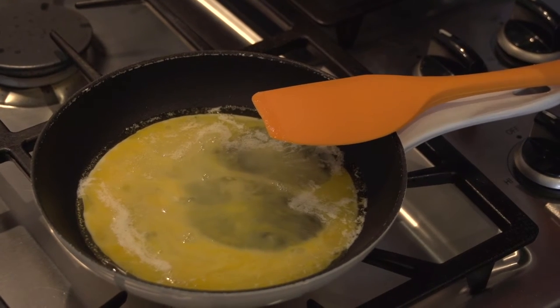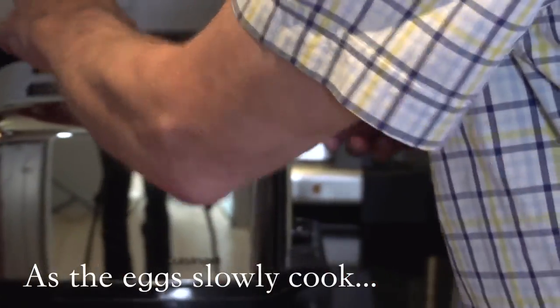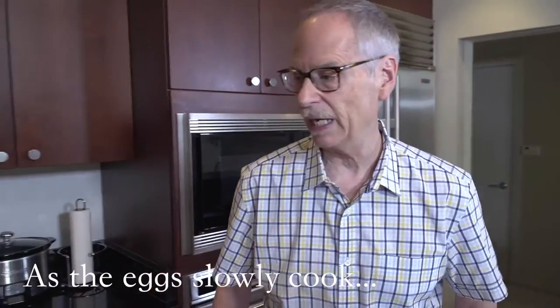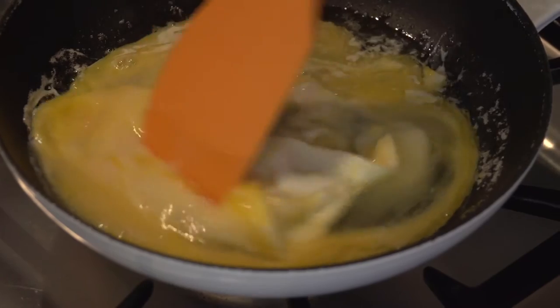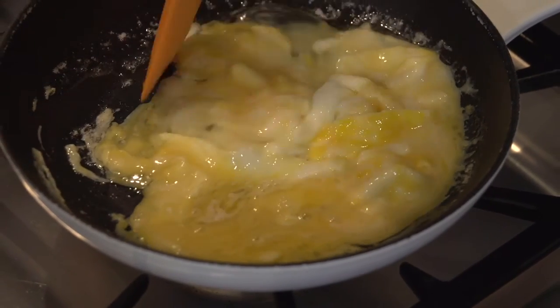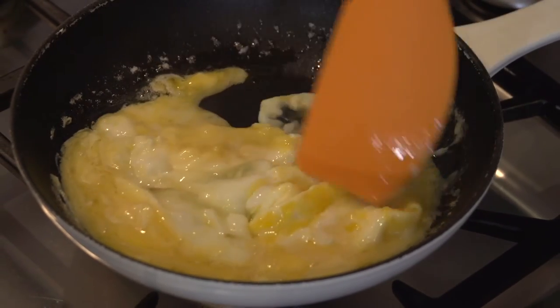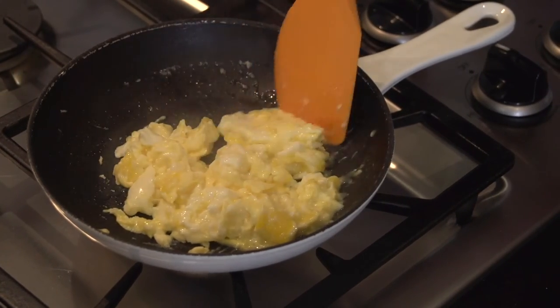We're just going to leave them alone for about a minute to start cooking very slowly. Let's check the heat — we'll turn it up just a little bit, but still a low flame because we want it to cook slowly. You can see we've already got some cooked egg around the perimeter, so it's time to start stirring — very slowly. We're not going to beat them to death. I think we're actually a little too hot, so we'll turn that heat down. This is the point at which you add anything to your scrambled eggs — caviar, chopped ham, herbs — because you're just warming those additions with the eggs, not actually cooking them.